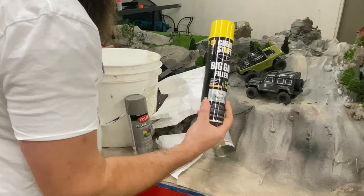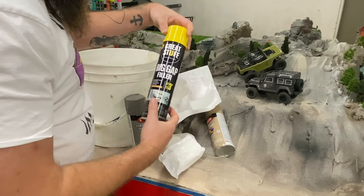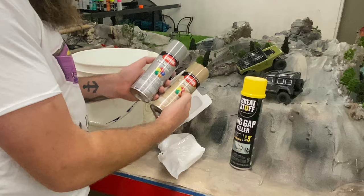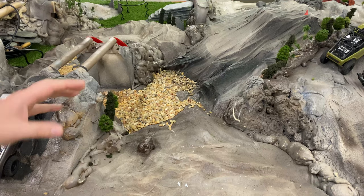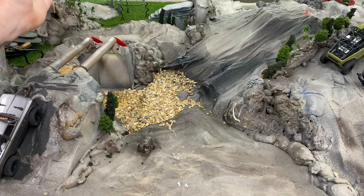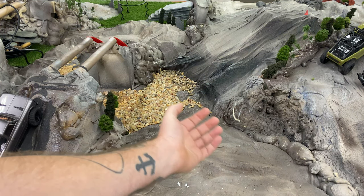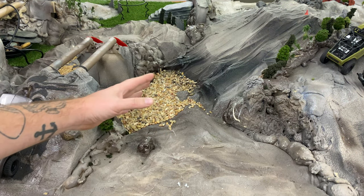We might also use some of this — this is just your old run-of-the-mill expanding foam — and finally we're going to use some rock-colored spray paint. So today we're going to be working in this area. This crawler table is only eight feet by eight feet so space is kind of limited and this area right now is just totally empty and I want to add some more dimension to the table.